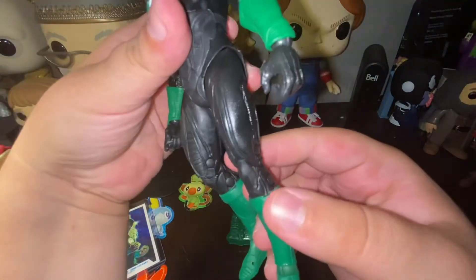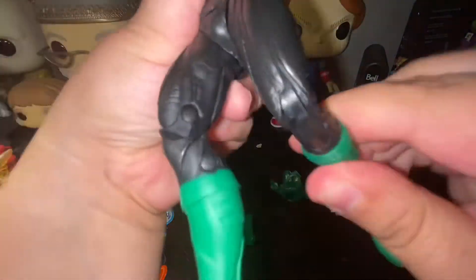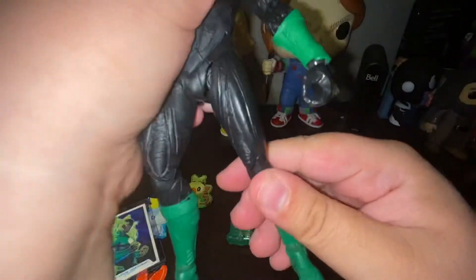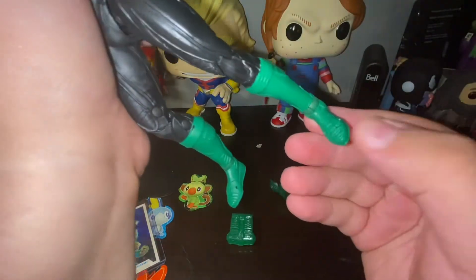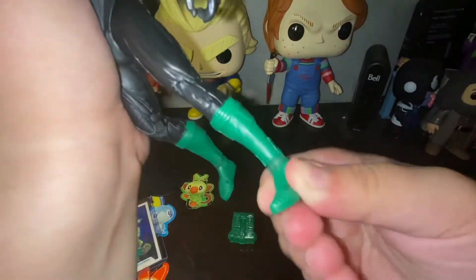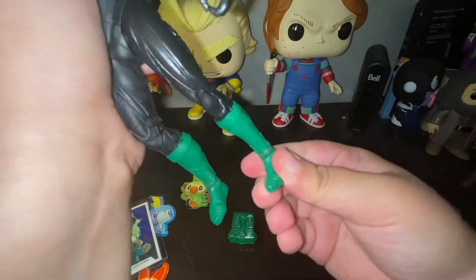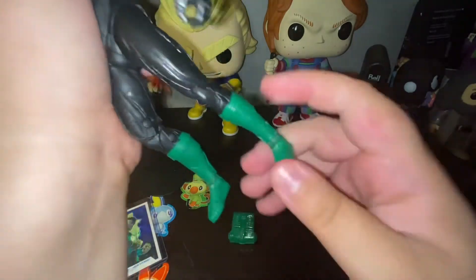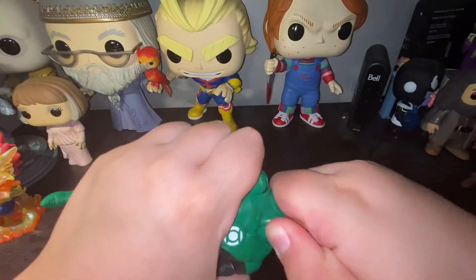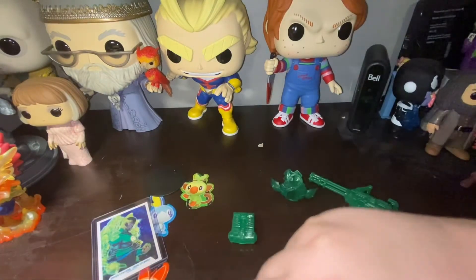Going down to the thigh, there is no upper thigh cut, but we do get a nice double-jointed leg. Then we get some nice foot pivots and a little side-to-side there as well. We also get our usual toe crunch. Now let's pop off the head — oh, that head is so hard to pop off.